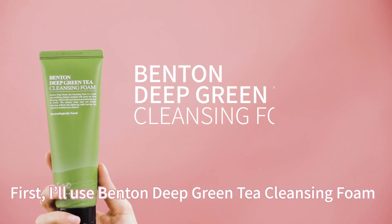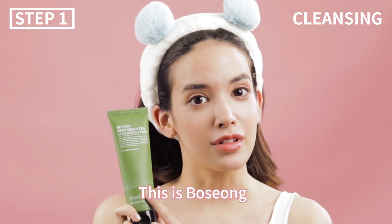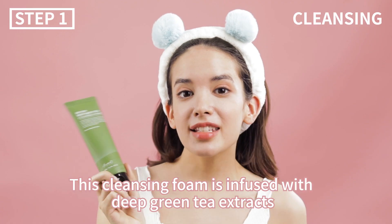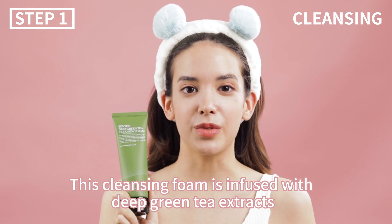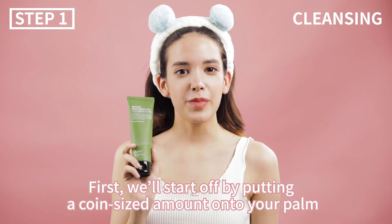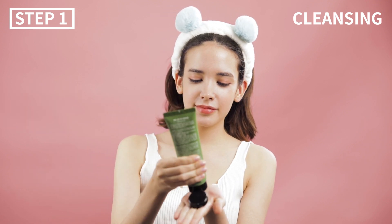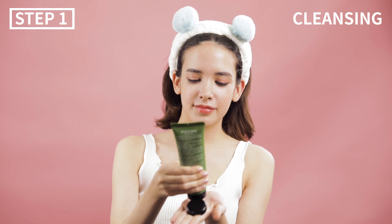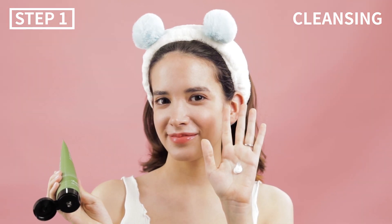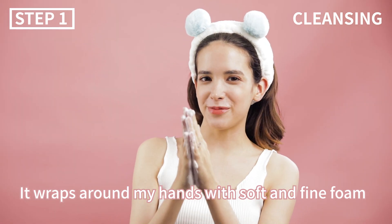First I'll use Benton's Deep Green Tea Cleansing Foam. Do you see this farm? This is Boso, a place famed for green tea. This cleansing foam is infused with deep green tea extracts. We'll start off by putting a coin-sized amount onto your palm. It's really bubbly and bouncy and it wraps around my hand with soft and fine foam.